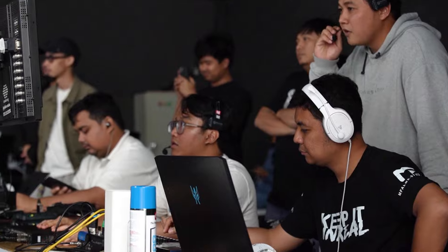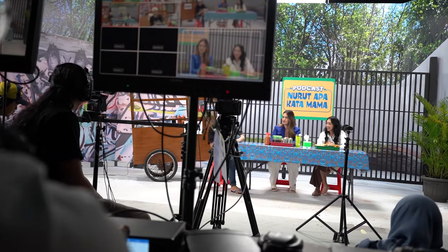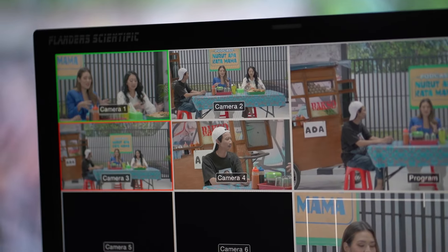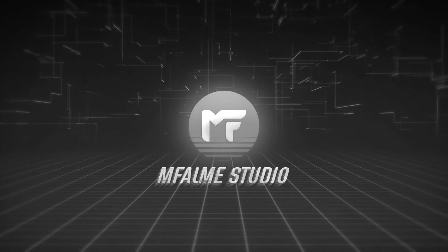Ini udah mau mulai podcastnya. Di belakang aku udah ada Kak Raisa sama Kak Asri. Mau tahu nanti keseruannya kayak gimana? Kita lihat aja. Itu dia tadi, keseruan podcast bareng Raisa — keren banget ya, seru banget BTS-nya. Kayaknya udah dulu deh guys, aku juga udah pengen banget ngobrol sama Raisa. Dadah semuanya, sampai ketemu di next video!